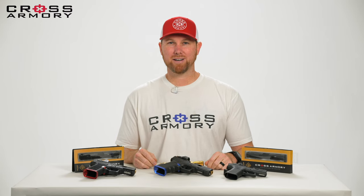Hey everybody, this is Wes from Cross Armory, and I'm here to talk about our new Legion Slide Series.